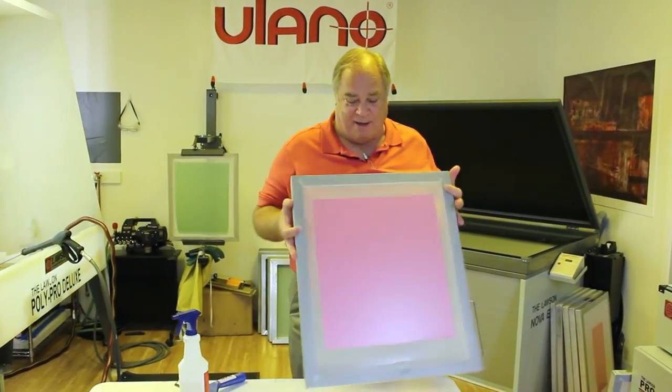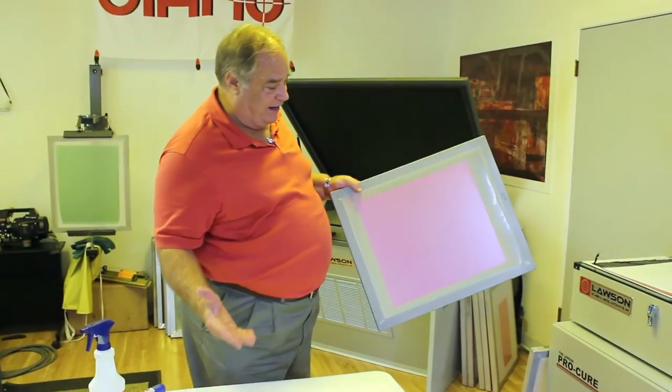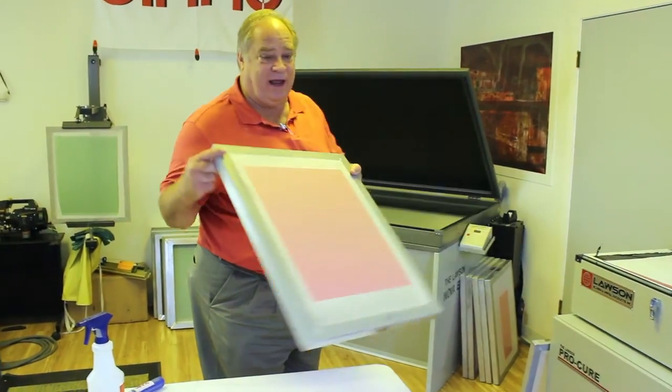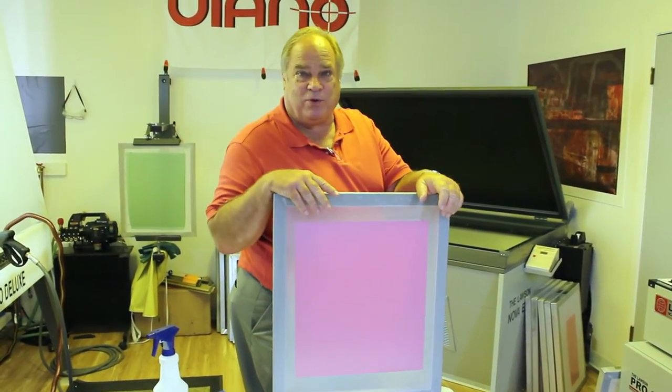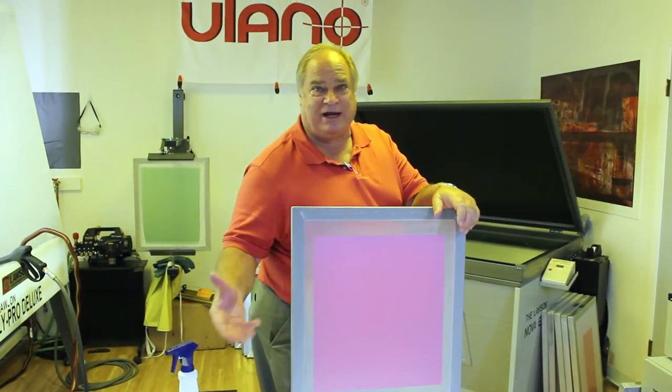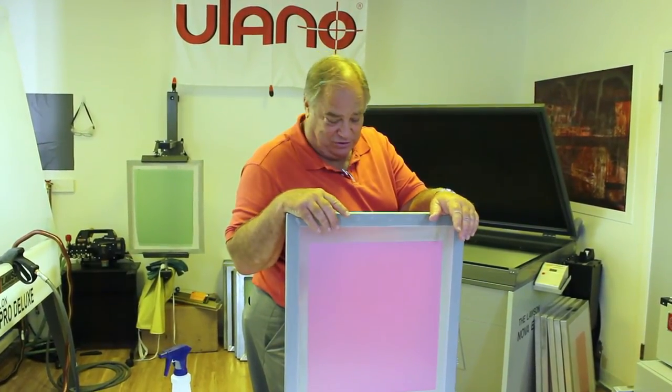So that's the ease and application of it. You see how quick and clean and neat all this is — particularly if you're new into screen printing, or comparing it with direct emulsion, the cleanup and the variables of coating liquid solutions to screens.